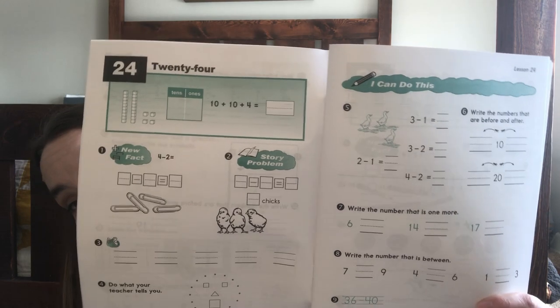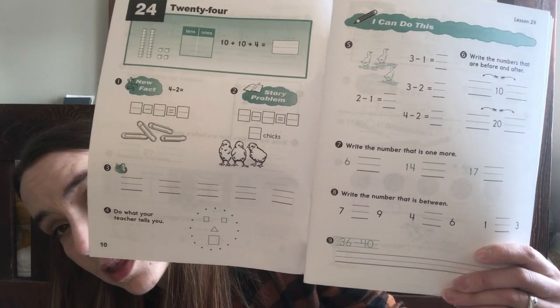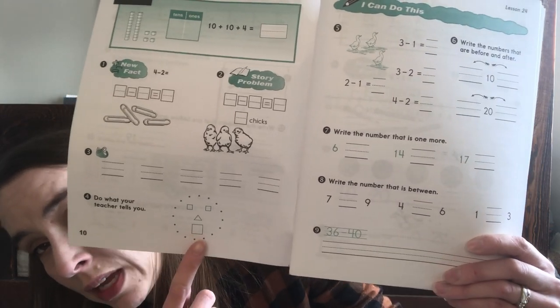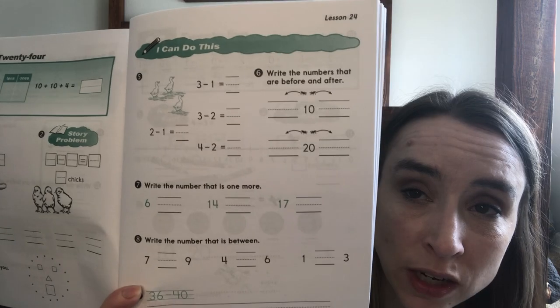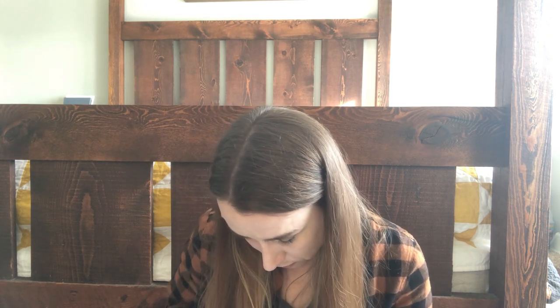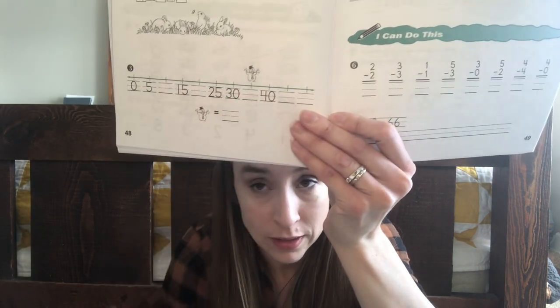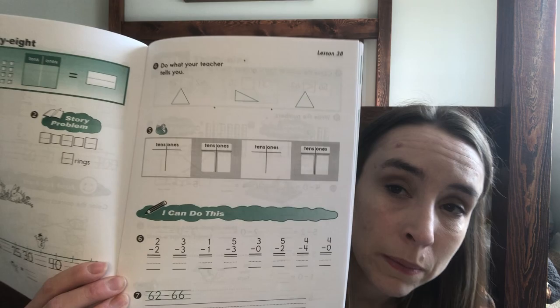Book two has the same format but always starts with numbers and different ways of making that number, plus story problems. There are audio sections where I call out numbers for him to write. Topics include numbers before and after, greater than and less than, and number lines — he really likes those. Toward the end there's a big variety of topics. They also cover twin facts and opposite facts so kids understand those relationships.